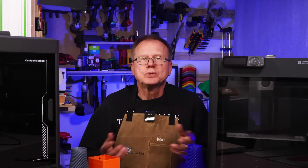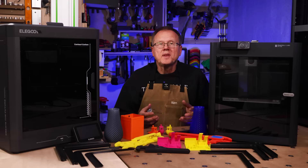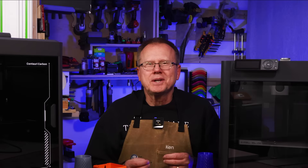I've organized the video into chapters listed in the description that will allow you to skip around the video depending on what is important to you. I just want to mention that I bought both the Elegoo Centauri Carbon and the Bamboo Lab P1S printers with my own money. Okay, so let's get started.